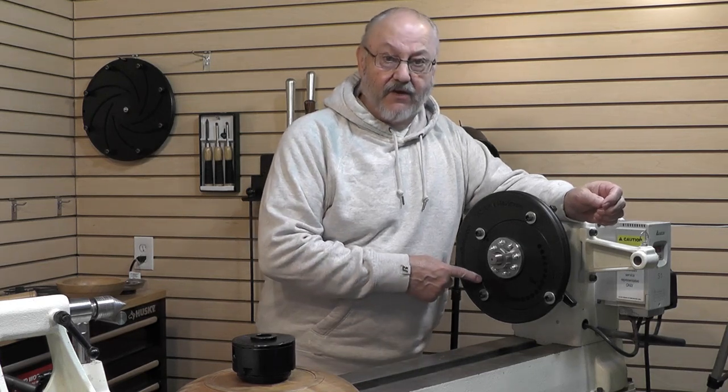Hello friends, I'm Ron Brown. Welcome to my shop. Today I would like to talk to you about the amazing off-center chuck.